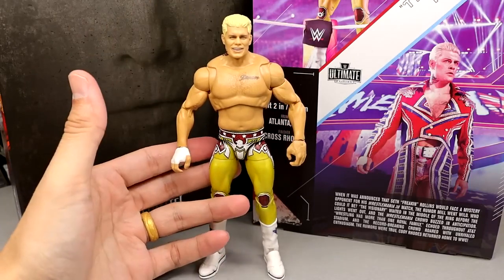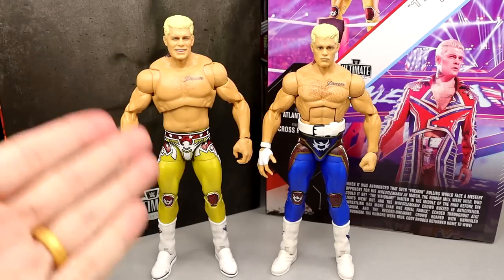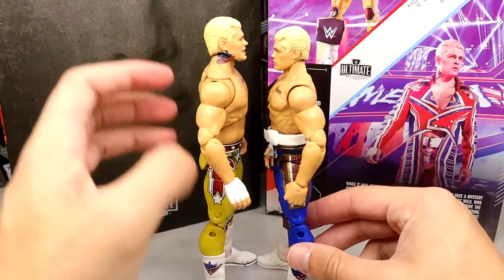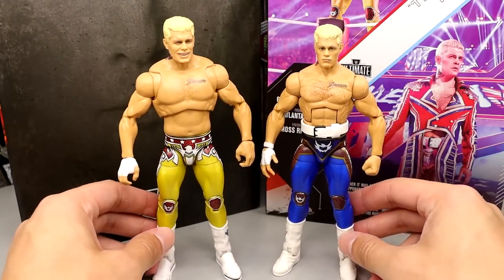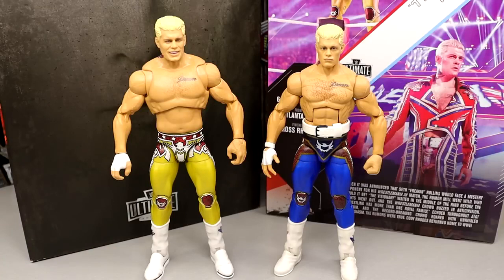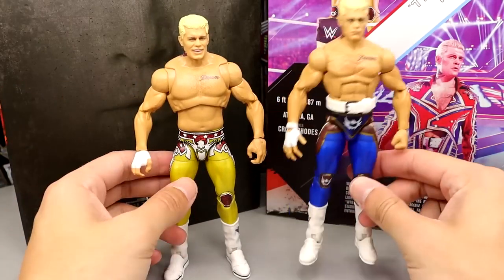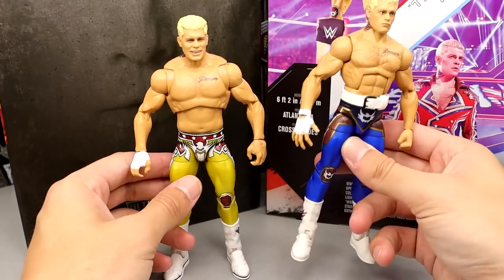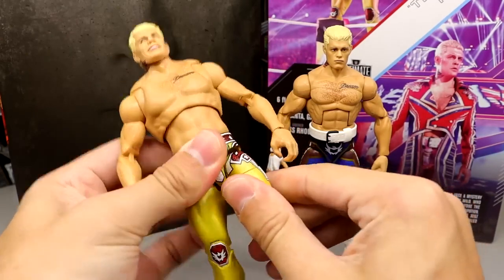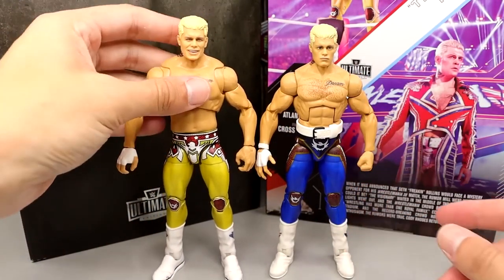Looking at it at the superstore in the coat I was like 'oh man that looks beautiful,' but having it in hand it doesn't hit quite like I thought it would — and then the neck tattoo. But the figure does feel immaculate in hand — I can say that. If you ever trust me when I say a figure feels good in hand, trust it here. He does have drop-down hips — the right one goes down better than the left — but they're not getting loose, which is a bonus.